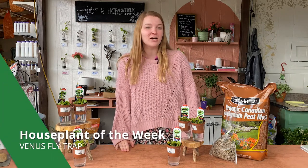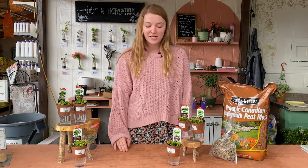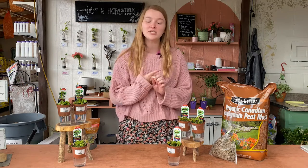These are carnivorous plants — they are not insectivorous, which means they eat more than just flies, despite their name. They will actually eat any other insects, small birds, small rodents, and even small frogs.